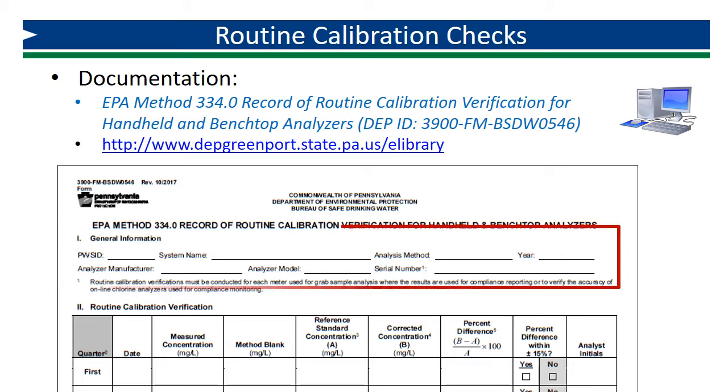Begin by completing Part 1, General Information. Record your PWS ID, System Name, Analysis Method Used, the current year, and then your Analyzer, Manufacturer, Model, and Serial Number.